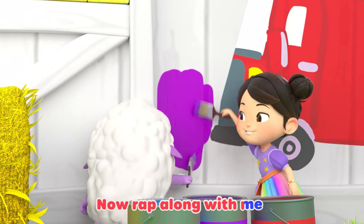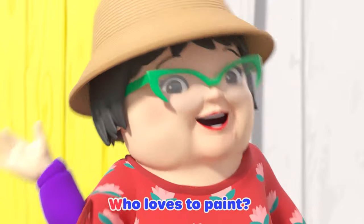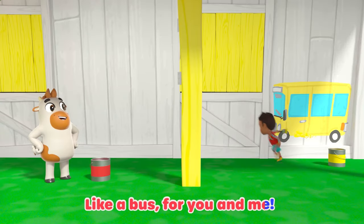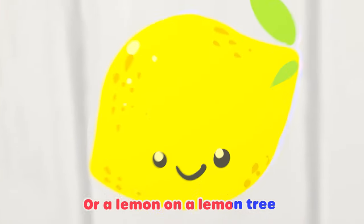Now rap along with me. Who loves to paint? We love to paint. I said, who loves to paint? We all love to paint. Yellow, like a bus for you and me, or lemon on a lemon tree.